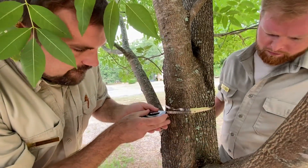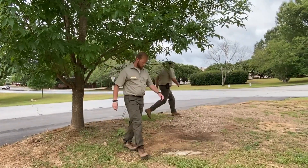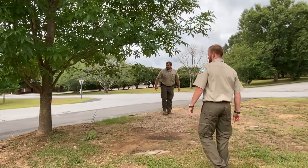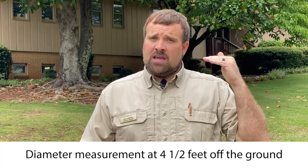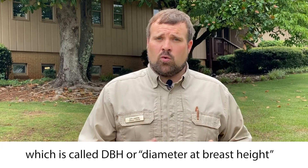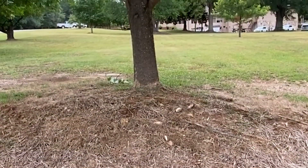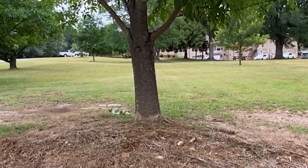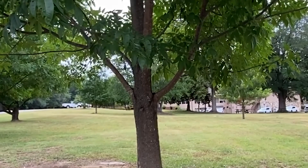When we talk about that critical root zone, we have to measure the diameter and figure out the radius of that critical root zone so we know how far out our roots go and where we can get away with some soil disturbance. You take that diameter measurement at four and a half feet off the ground, which is called DBH — diameter at breast height — which is a forester and arborist term. In the case of this tree, there were some branches that came out at four and a half feet, so you take your diameter measurement at the most narrow spot below that trunk split or that change in the trunk diameter.